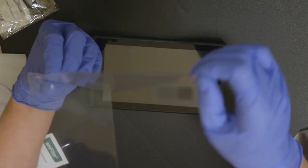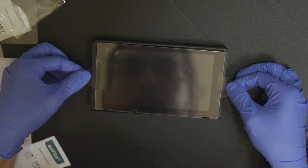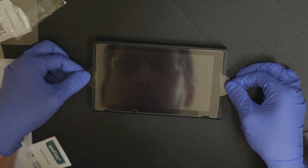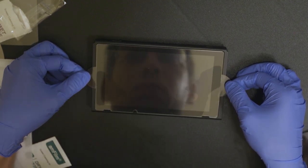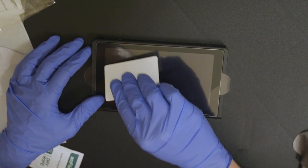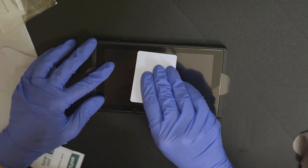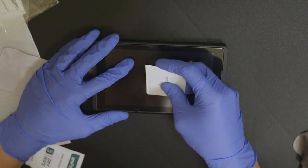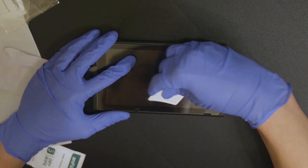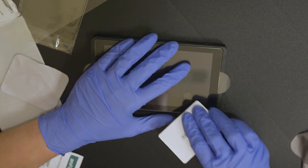I peeled off the adhesive side and meticulously lined it up. The cutouts for the speakers made it really easy to line it up. Once it was lined up, I placed it down and watched it go to work. Then came the hard part — getting out the air bubbles. I was able to get most of the big ones out pretty easily, but there was one particularly stubborn air bubble down at the bottom right corner that gave me a really good fight. And I fought and fought.